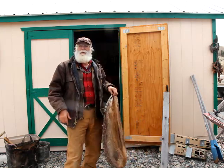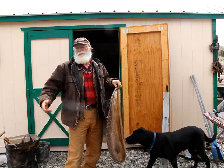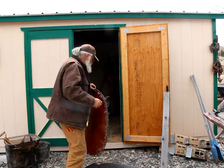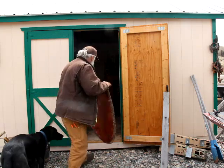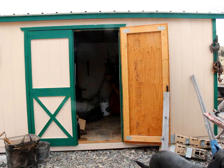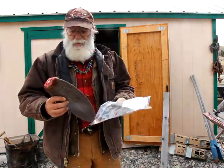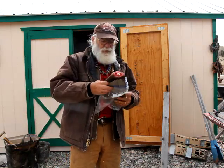It was worth the trip. Out of these couple of beaver I probably got a half a pound of caster, which I'll use in my own lures, but it's worth about 80 to 90 dollars a pound these days. I got a couple of tails — I'm going to make some knife sheaths out of them. I should be able to get two knife sheaths out of each one. We'll see how it turns out.